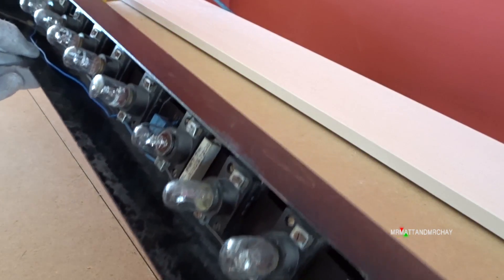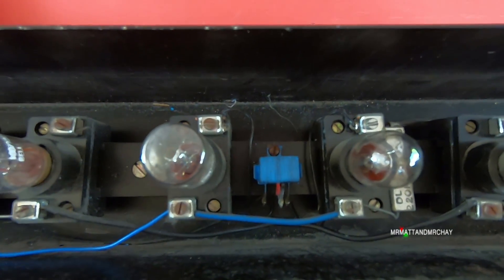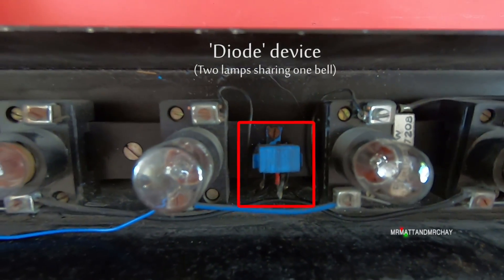Let's have a look at it first. We have the up and down bulbs in the middle with the device, so that power from each of those bulbs can run the bell.